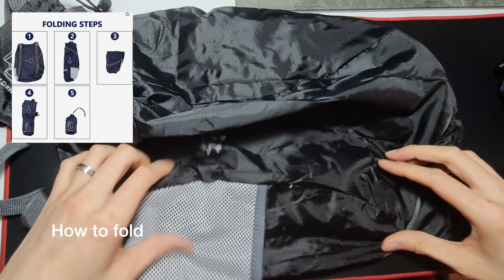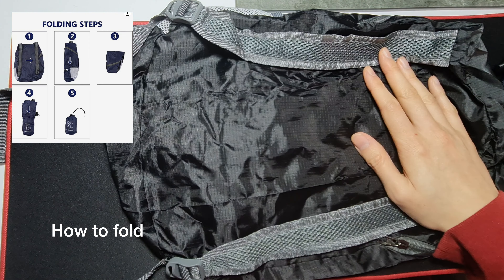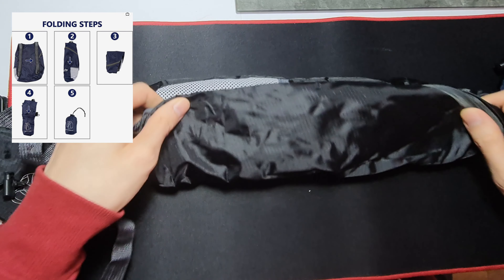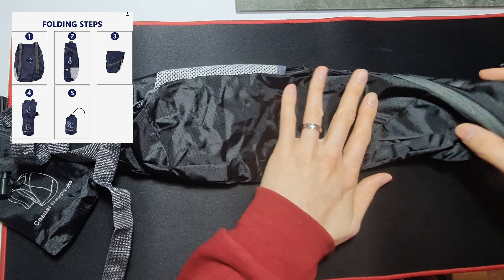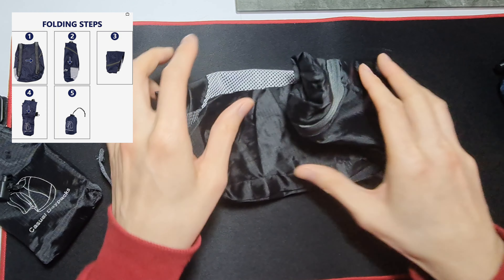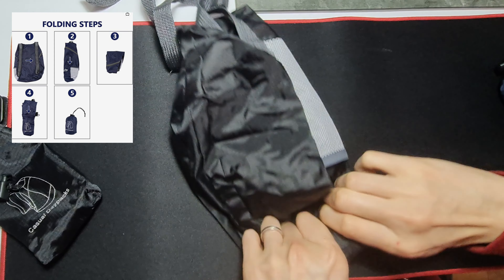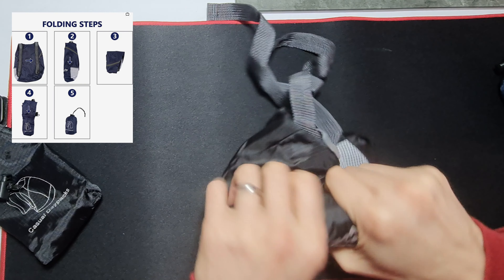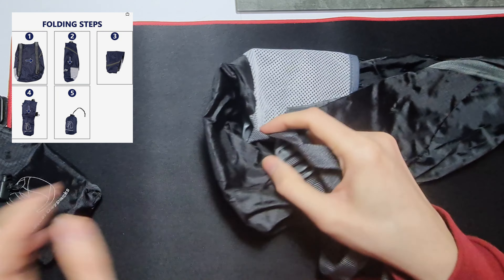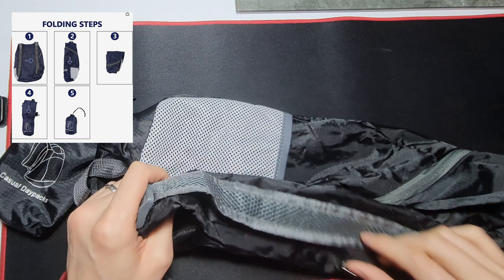It has instructions on how to fold it. So you go like this — one, two, three — yeah, and then you just roll it. Then there's a hook and a clip that connects to the zip.